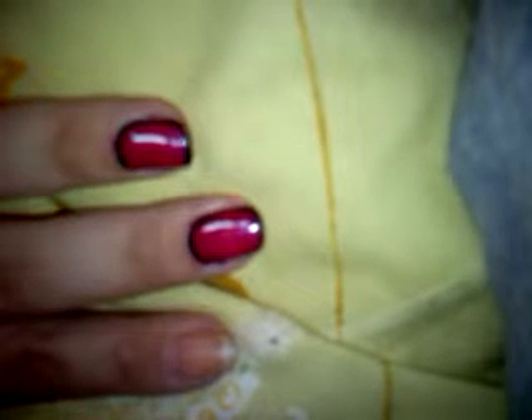I tried doing the animated nail. It's my very first time. I'm not incredibly happy with how I've done it. The finish isn't as matte as I would like it to be, but I'm just going to show you on one nail.